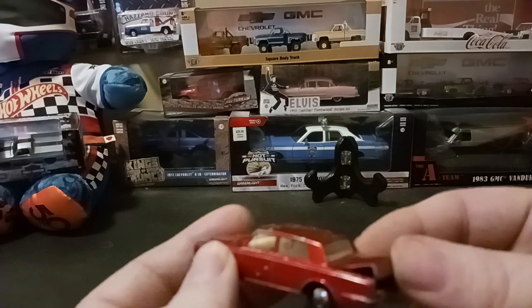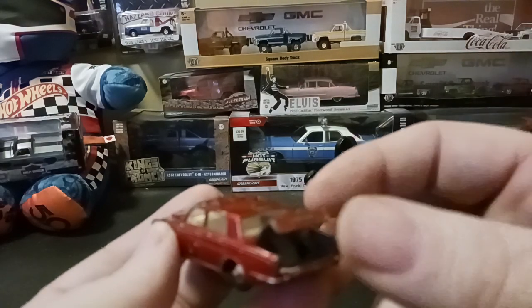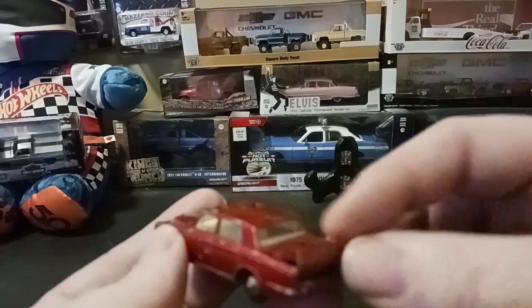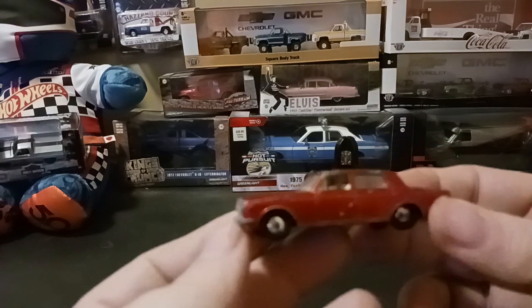One of the cool features of this car is the trunk opens — or as they call it in England, the boot. And also in England they call the hood the bonnet.